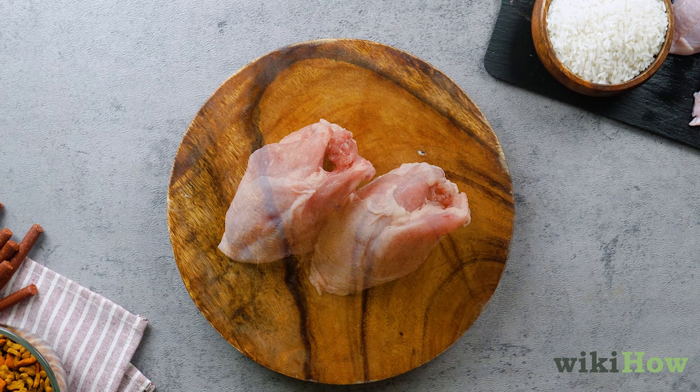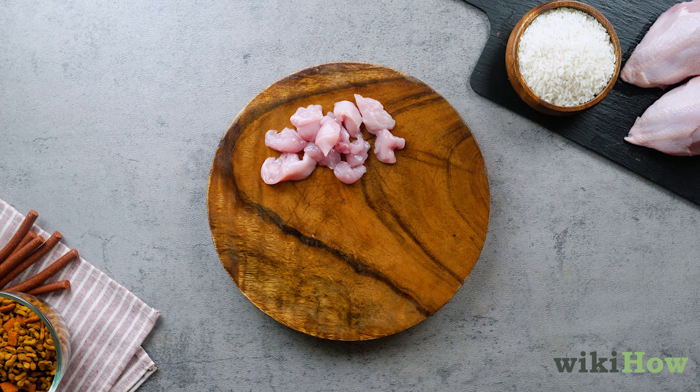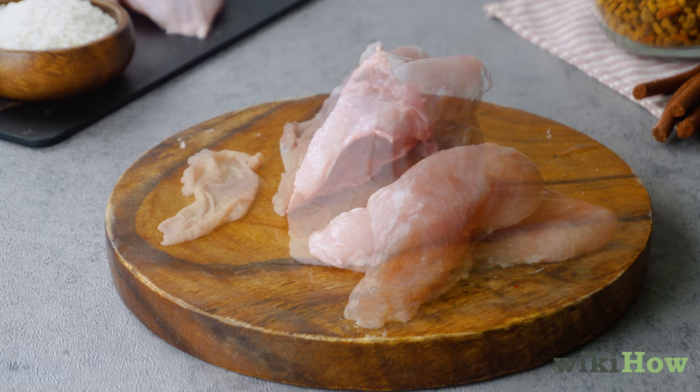To prepare the chicken, remove any skin and bones, then cut the meat into small cubes. For smaller dogs, make the cubes about 0.5 inches (1.3 centimeters) across. For medium to large breeds, they can be 1 inch (2.5 centimeters). Make sure you completely remove any bones, since they could damage your dog's stomach or intestines.